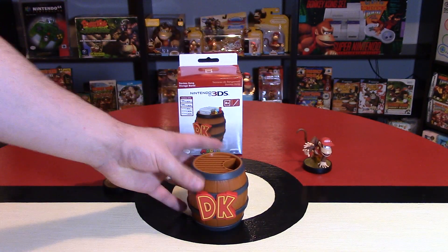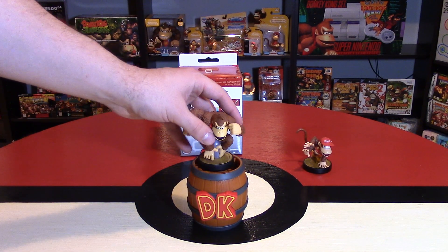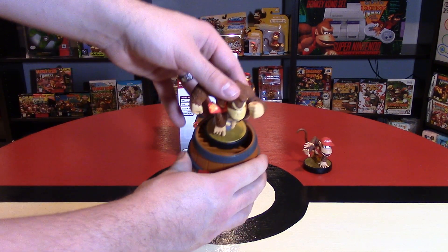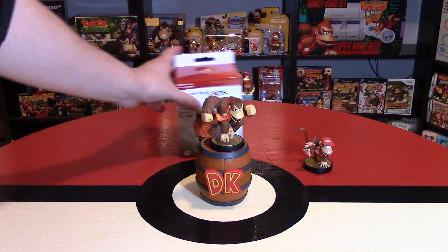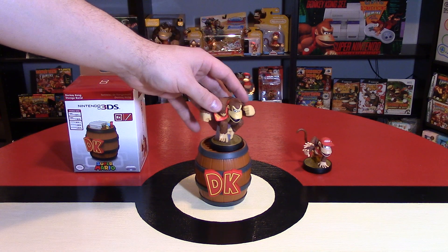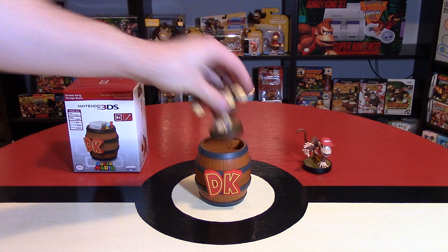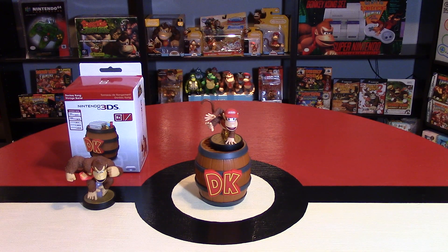First and foremost, the first use I actually want to test is not as storage — I was wondering if you could put one of these amiibo on top and treat it like a stand. You can, but as you can see there's quite a bit of space still surrounding that amiibo. It does look like a really cool display piece to have Donkey Kong on top. There are a lot of other stands out there around $10, but for Donkey Kong specifically it looks pretty cool. Throw up Diddy Kong there as well and he looks pretty awesome too.